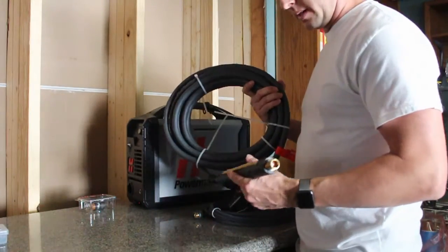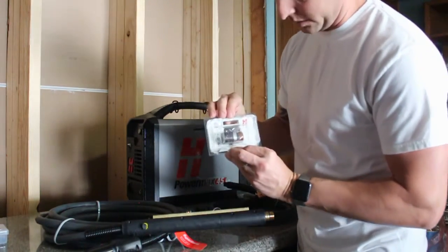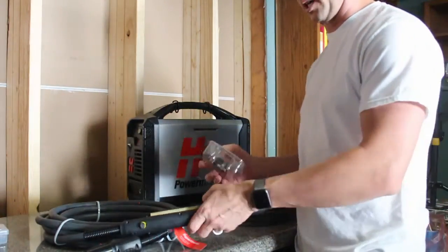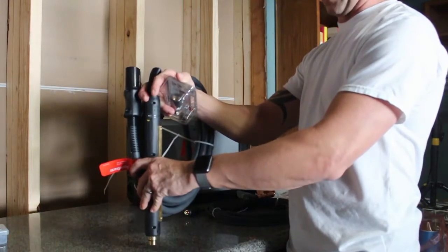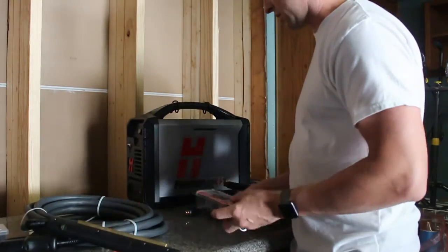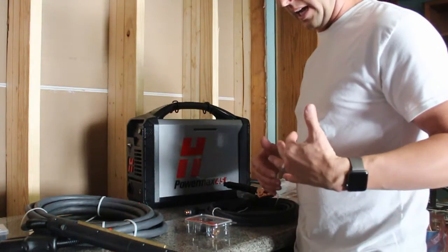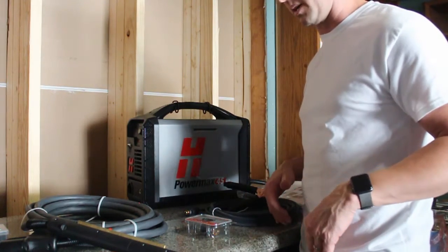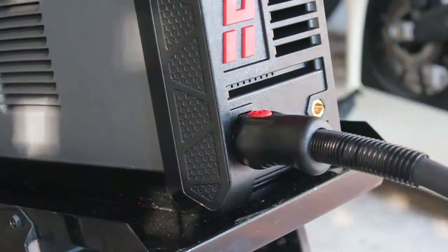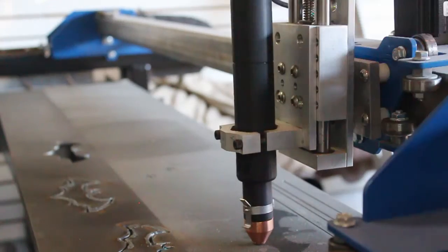The machine torch comes with a 25-foot lead on it. I also purchased the ohmic retaining clip — you hook a wire up to that, and as the torch comes down and touches the metal it senses it, knows to back off, and does an automatic touch-off. I'm going to put this all together, get it on the table, and do a bit more of a review once it's hooked up and ready to run.